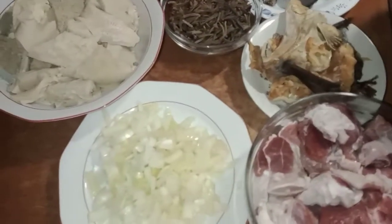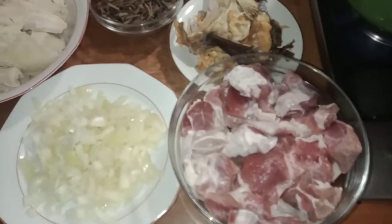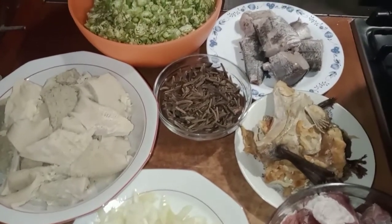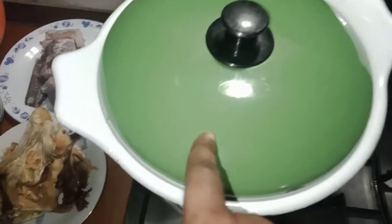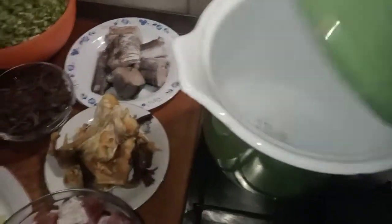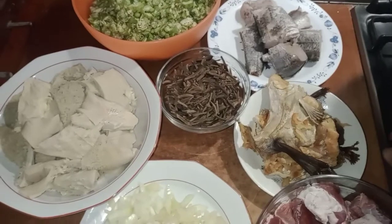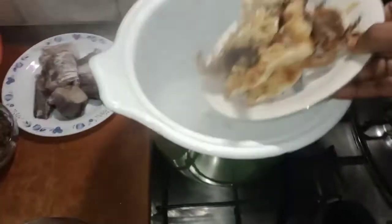The best okro soup ever — it's so delicious! What you are seeing now are the ingredients I will be using. I have my okro, washed and cut already. I have my fresh fish, my stock fish, my red meat, and I have my water on the heat. I have my baka oba, onions, and towel meat. For the rest of the ingredients you will see them when I'm adding them.